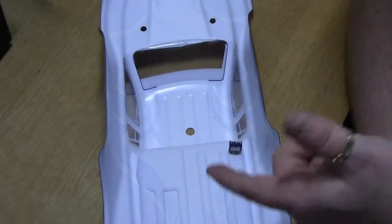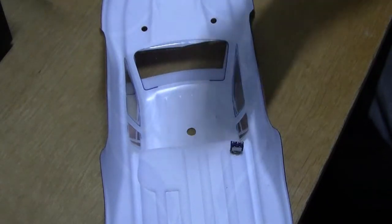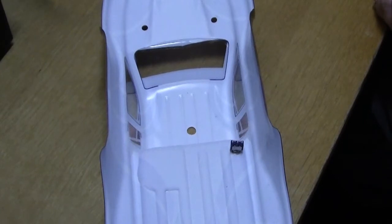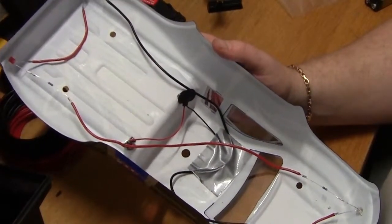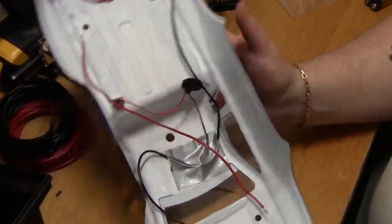I'm just gonna go ahead and solder it all up, and I'm gonna use some velcro to connect the battery to the chassis or to the body. And there it is — all soldered together and hopefully working. It looks like a mess and I'm gonna try and explain it as best I can.